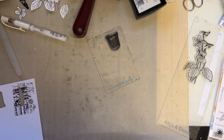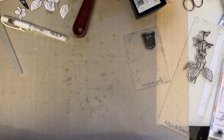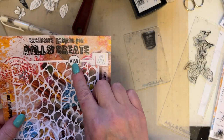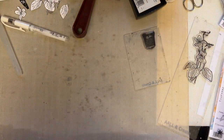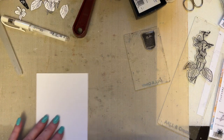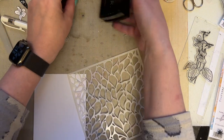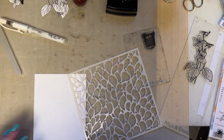We're now going to work on snippet 20. I'm going to begin by using my stencil 158 teardrop — same size card as always, 4x6 — and I'm going to begin by inking the stencil with some ink.